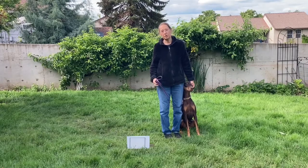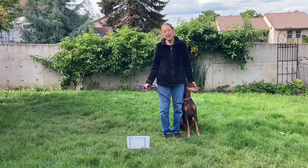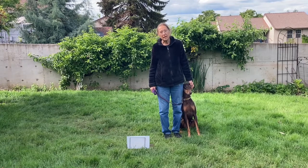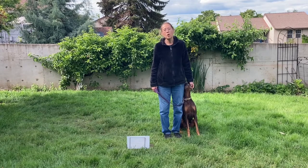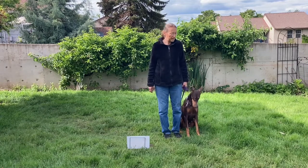The number one rally sign is the start sign. It's at the beginning of the course. You'll line up with the sign to the handler's right, the dog in heel position on the left. Your dog does not have to be sitting — your dog may stand. The judge will say 'forward' to start you on the course. When the judge says forward, the timer will start timing your run. Forward, dash heel.